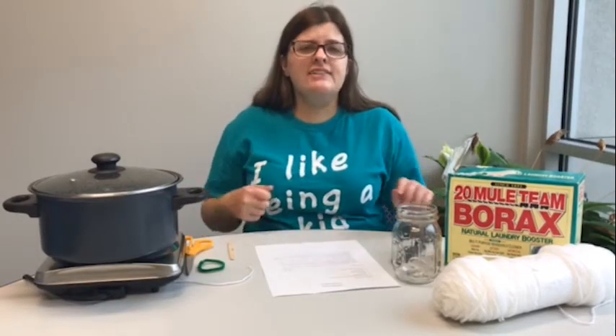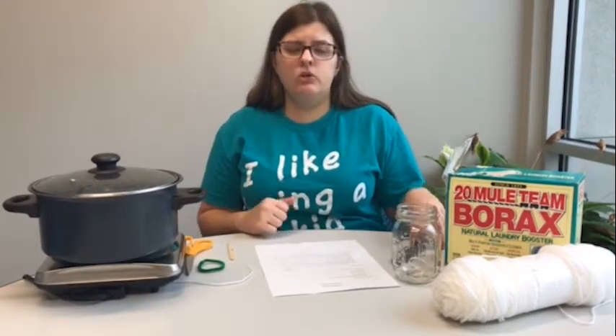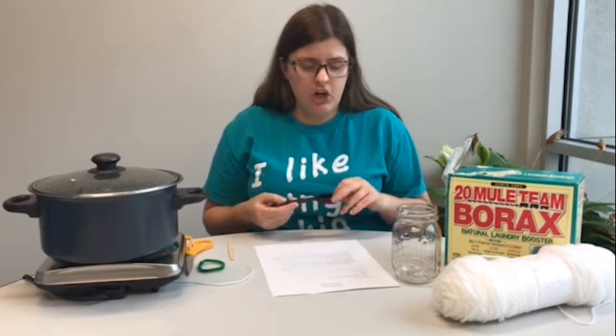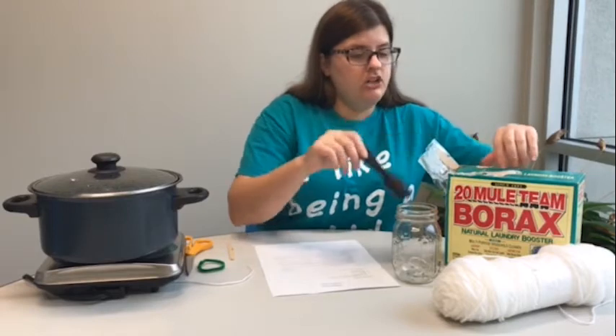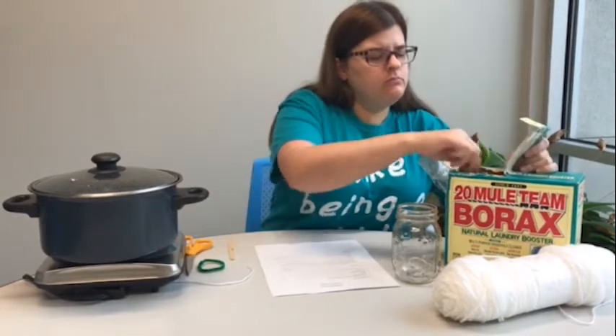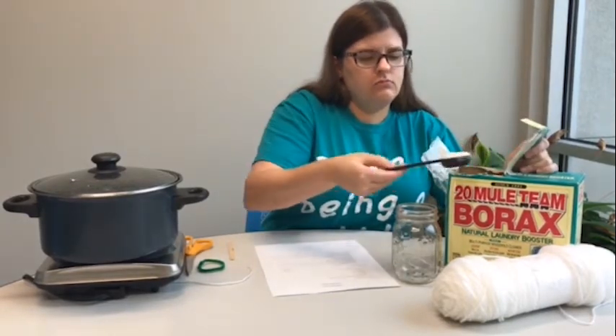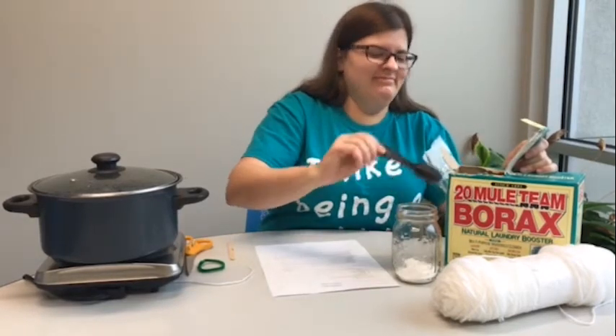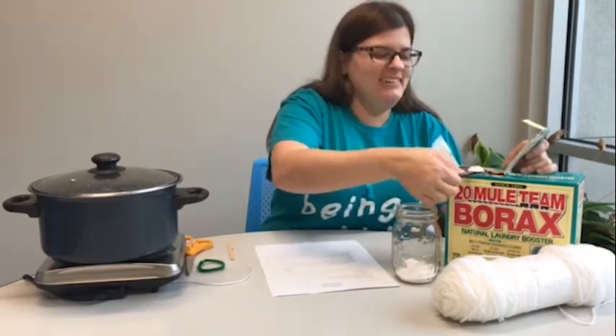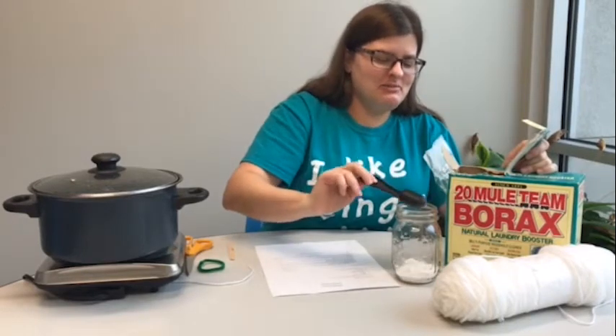Our next step in making our crystal letter or shape is we are going to add three tablespoons of borax to our cup. That's one. That always happens to me — I always get that stuff on me.